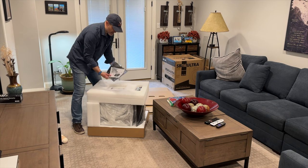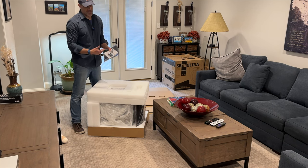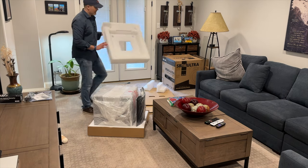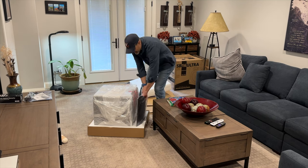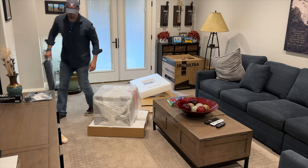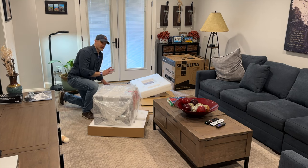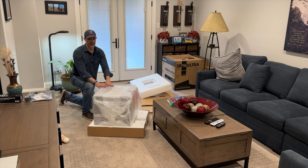Inside the box, you get a manual and a little remote that you don't really need because you also have app control over the speaker. The packaging that SVS gives its products is always excellent — right on par with the best you're going to find in the industry. They've done a really good job of rebranding their entire speaker line over the last few years, and it is a really nice customer experience when you're unpacking something, especially something that you paid a lot of money for.